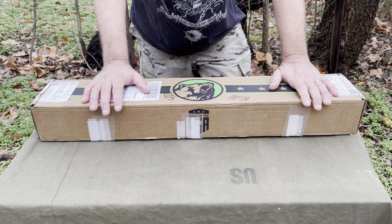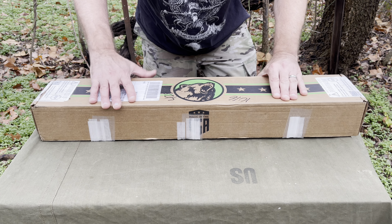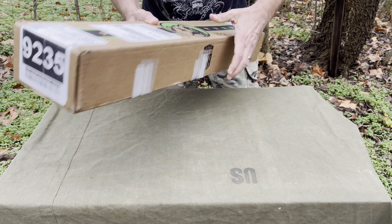Merry Christmas Eve and Merry Christmas to all of you. I'm going to do a review here — just a little overview, your standard upper. This is the cold hammer forged one, 5.56 NATO, 1-in-8 twist, cold hammer forged, and their own proprietary suppressor muzzle brake, whatever you want to call it.